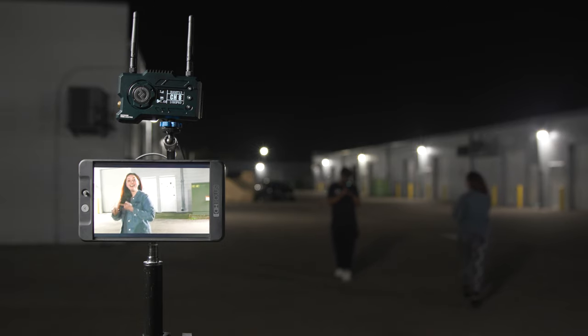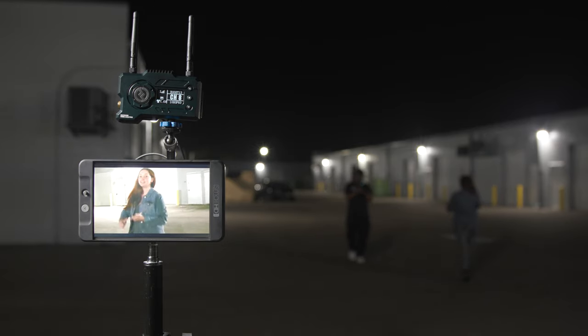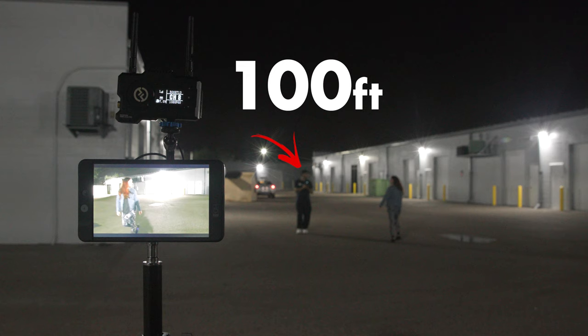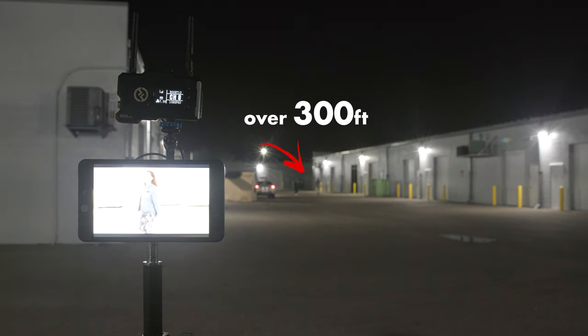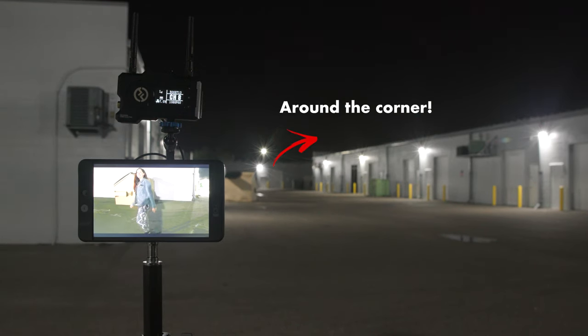We have our Mars 400S Pro here feeding this monitor outside. Our camera is about 100 feet away, still holding the signal really well. 200 feet — still holding. Now we're over 300 feet and still receiving the signal. And now they're around the corner, out of sight, and the receiver still held up even without line of sight to the transmitter. Pretty impressive.